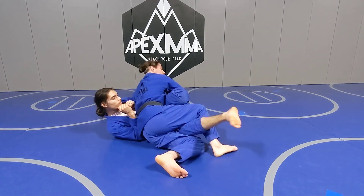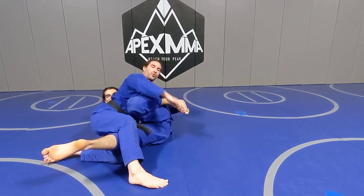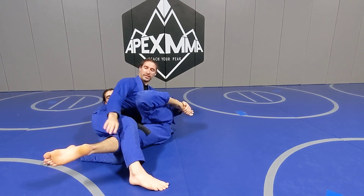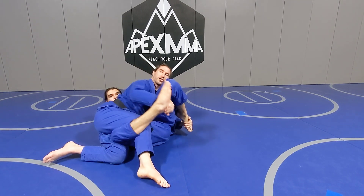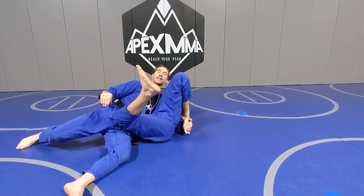I like to go here and scoot around this way, then switch grips so that I can keep this and have this hand free again. This way if he's trying to hook with this foot or something I can complete my pass, and I like to just keep this the whole time.